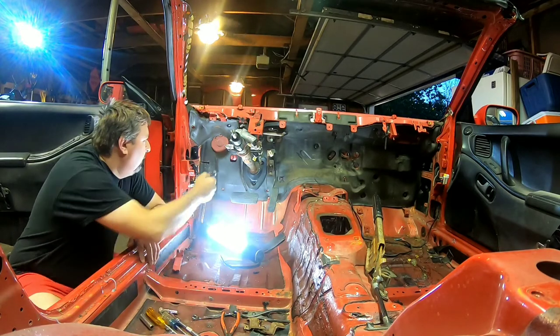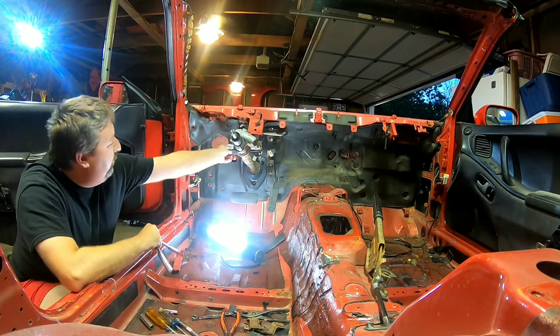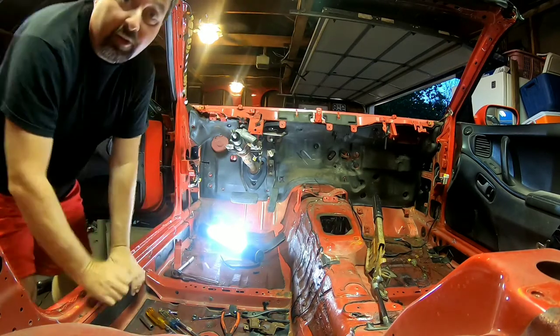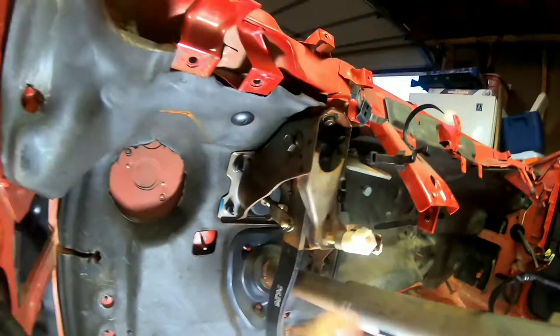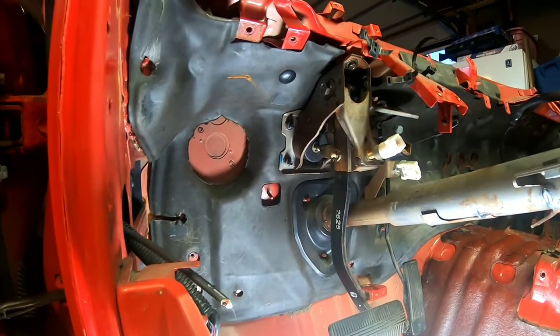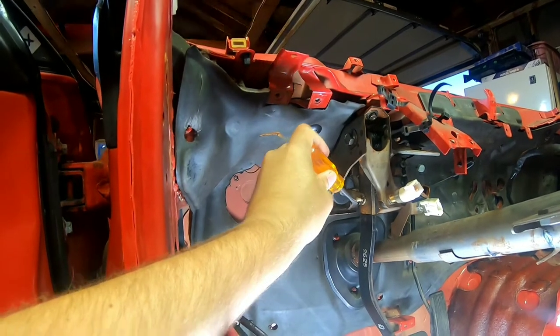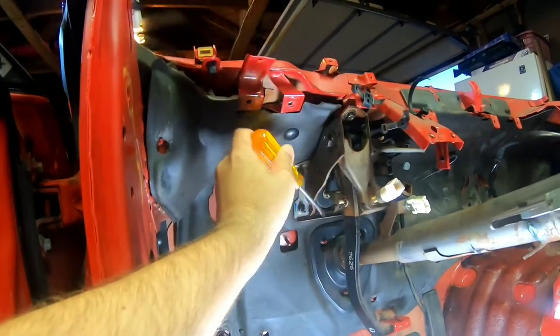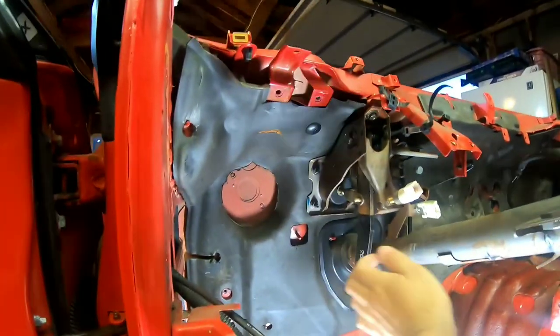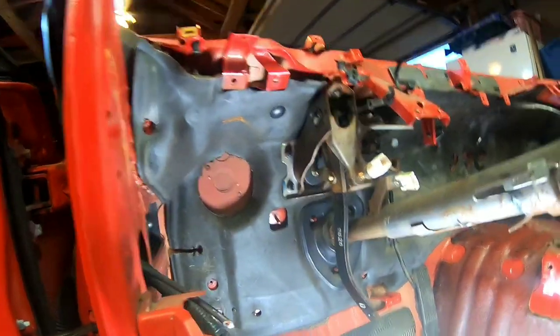12 millimeter deep well. Sorry about the crooked noises, guys — it's just me and them in the mornings. Okay, before we do that, we're going to take out this guy right here because that connects the booster to the pedal, because it goes all the way through it. So I'm going to disconnect that — just a pair of needle nose pliers or a screwdriver like I'm going to do right now — to get that keeper out, and then once we do that we can disconnect it.